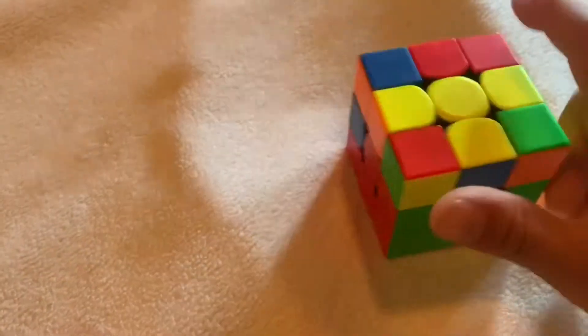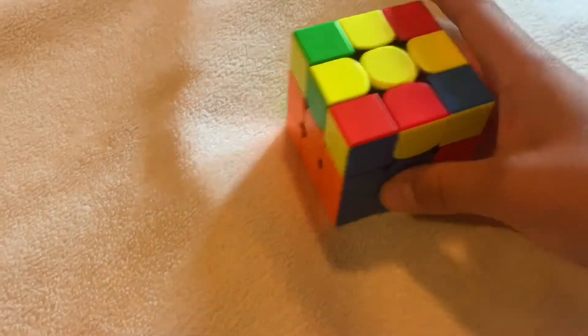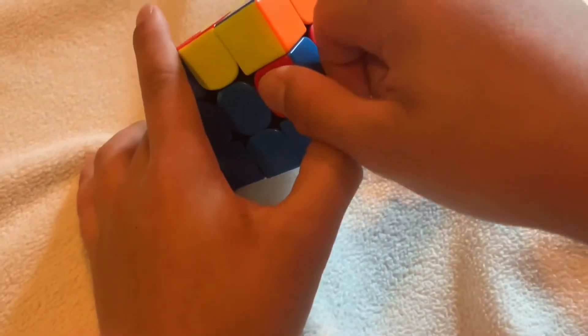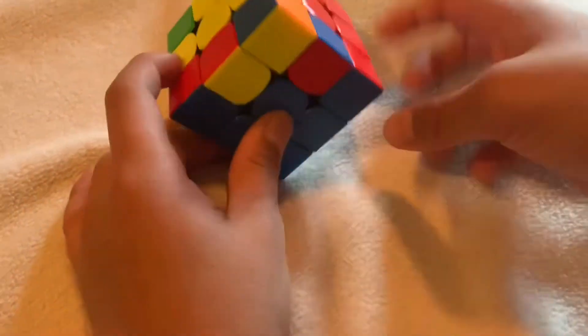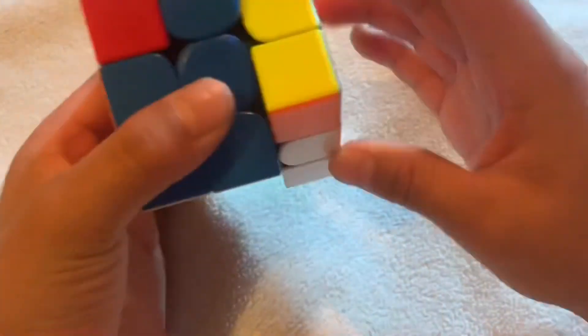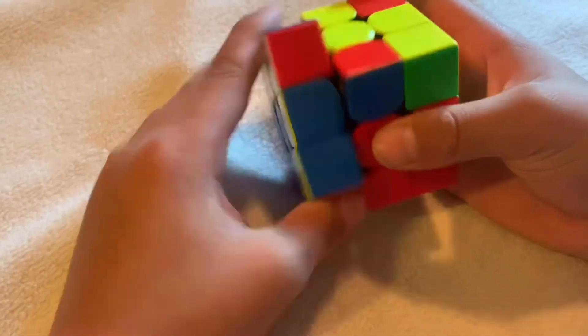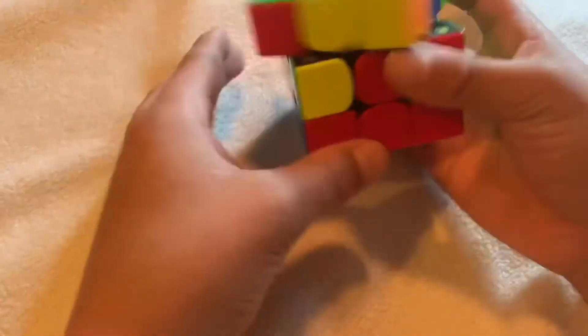If you have something where a piece is in the second layer but needs to be flipped, do the algorithm from the appropriate side: up, twist, down, back over. You bring it up but then need to bring it back down, so rotate and do the algorithm to insert it correctly.